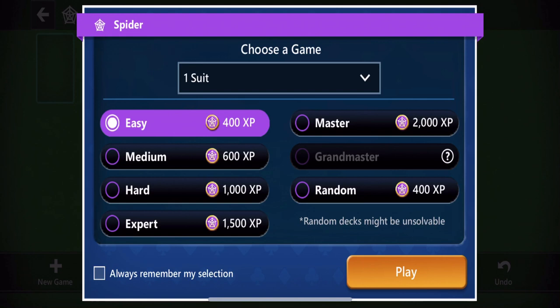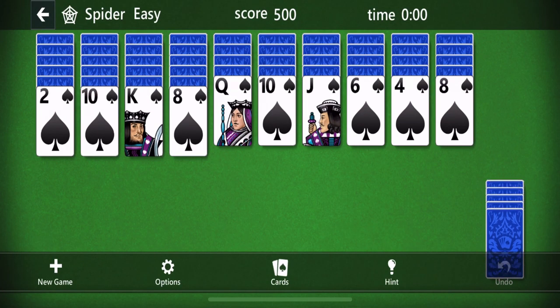The easy game we're just going to play with one suit, and I'll explain what that means in a second. The more difficult games you play with more than one suit. Check out my other video for playing with two suits and information on how to play with four suits — the real hard stuff. So we're going to start easy and go through it. First of all, you see everything is in the same suit — spades — because we're just playing with one suit.